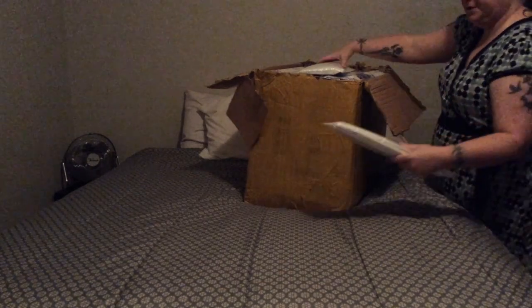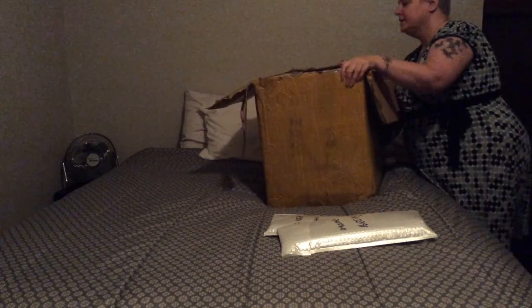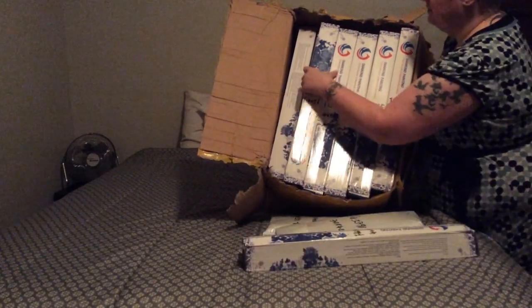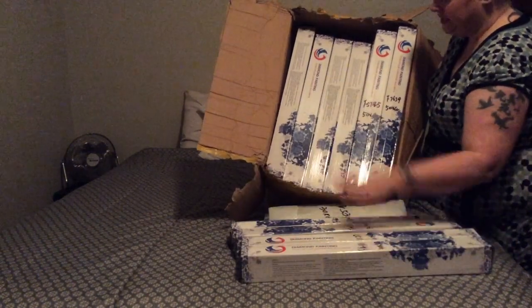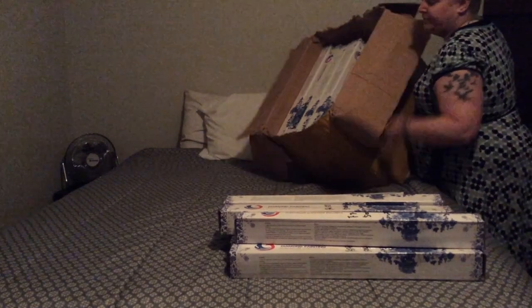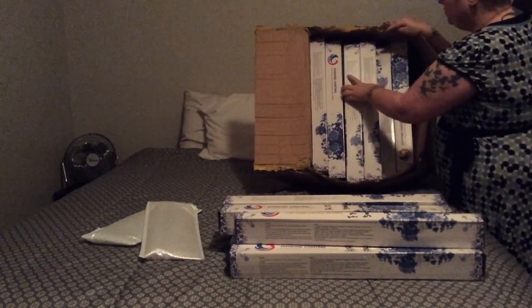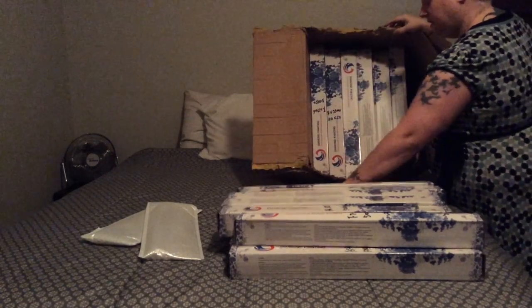This is the first box and it is, as you can imagine, heavy. It looks like they are all boxed inside this box — there is a lot of tape. It may take me just as long to get into this box as it will to unveil anything. I probably would have ordered more but AliExpress only allows you to put a hundred items in your cart, which is why I got a hundred.